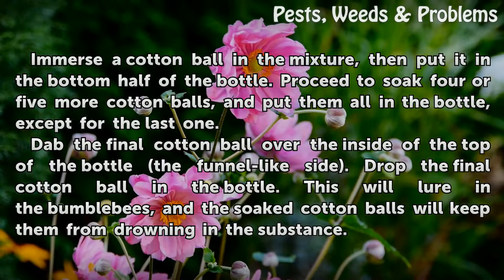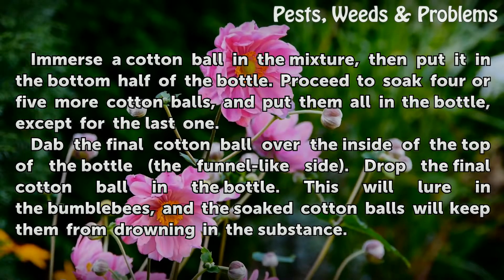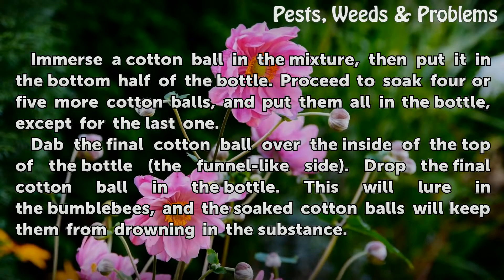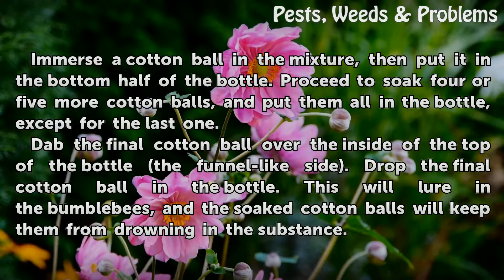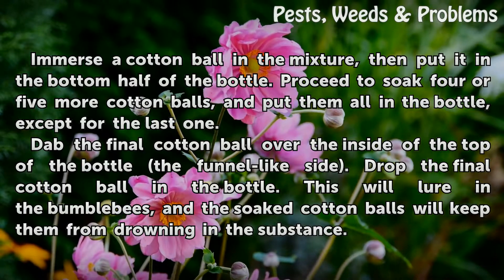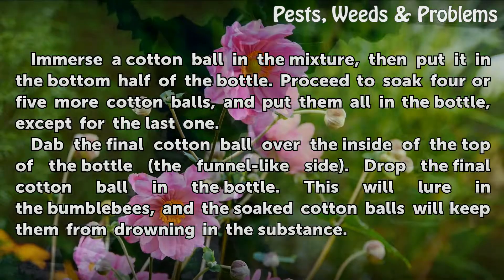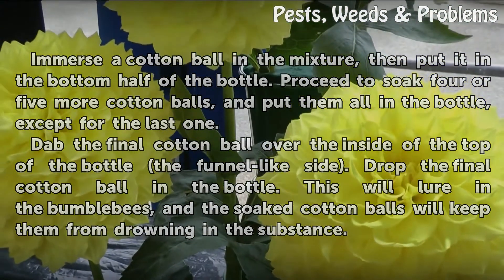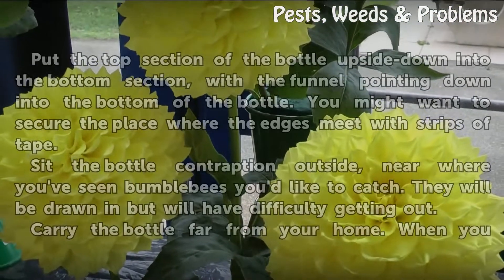Immerse a cotton ball in the mixture, then put it in the bottom half of the bottle. Proceed to soak 4 or 5 more cotton balls and put them all in the bottle, except for the last one. Dab the final cotton ball over the inside of the top of the bottle — the funnel-like side — then drop it in. This will lure in the bumblebees, and the soaked cotton balls will keep them from drowning in the substance.